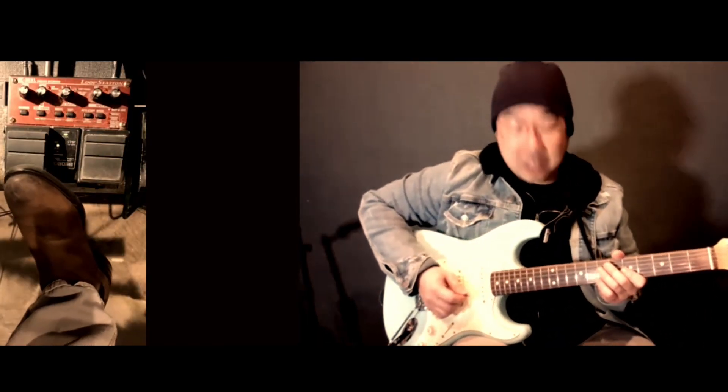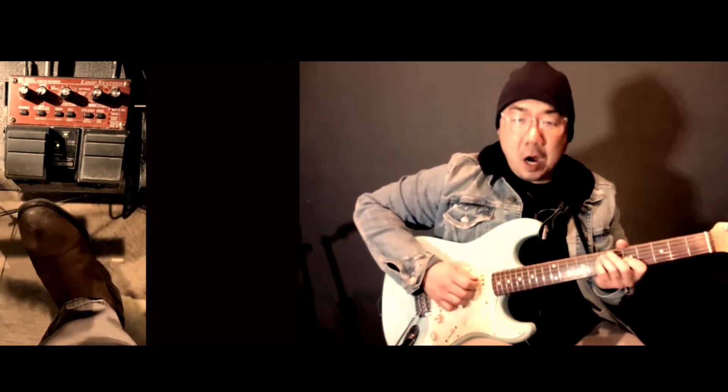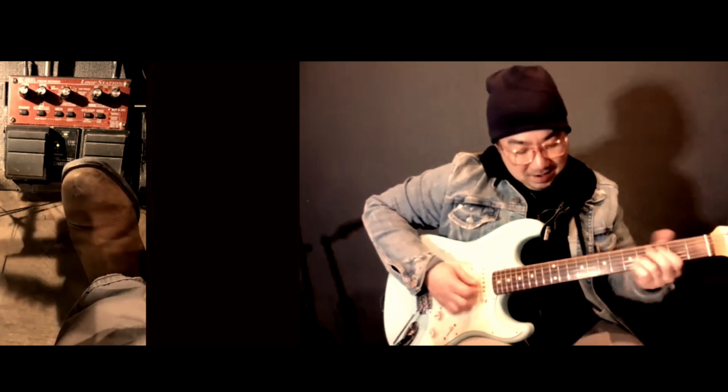Now I can do the melody out — check this out. That's just a single note. I'll loop that or play back. We can even do the harmony. And there we go — that's a whole arrangement right there.